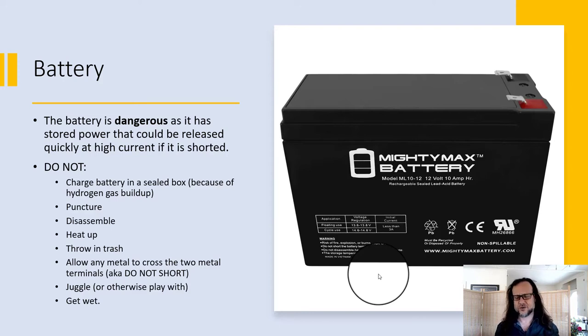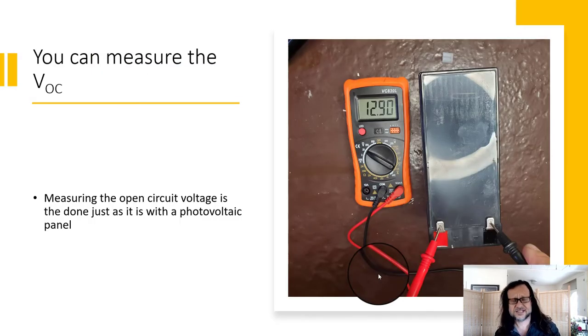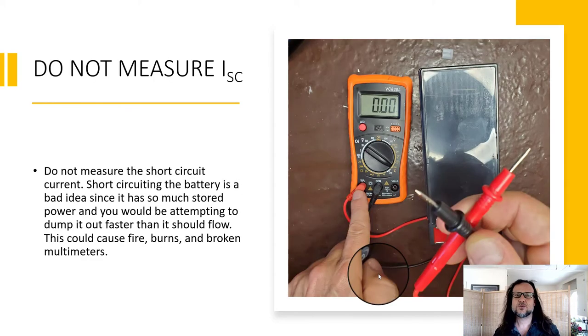Don't throw it in the trash — all the normal things you do with a battery. But this one is bigger than a lot of the batteries you work with, so be careful. You can test it with the voltmeter on the volt settings and test the open circuit voltage. That's safe. But you wouldn't want to measure the short circuit current, because when you short circuit it, you're saying dump as much energy as you can across these wires, and that could melt your wires. It would probably blow the multimeter, which can only handle 10 amps.